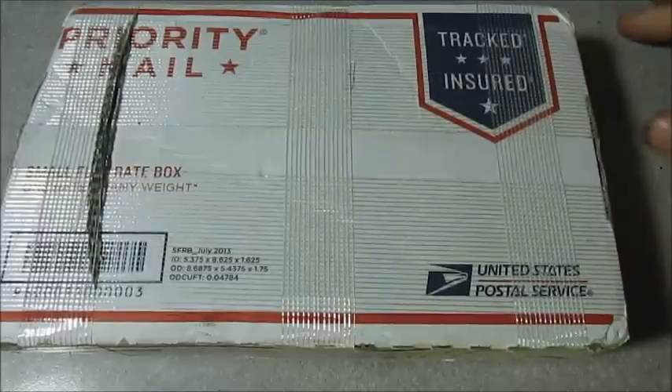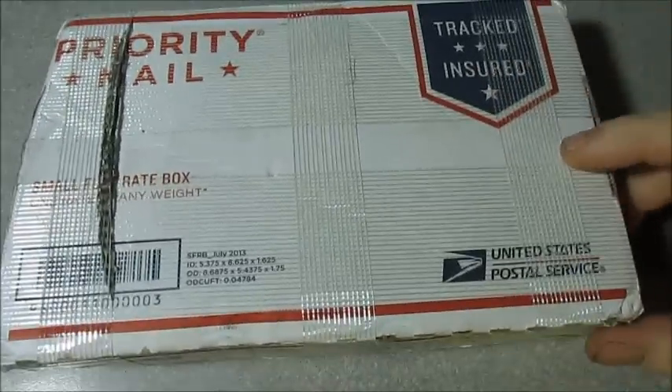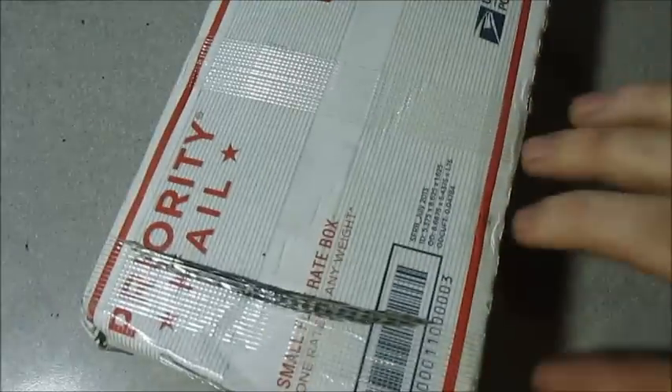I'm bringing you a double unboxing today. Not all of the silver in this video is mine — I split some shipping costs with some friends. This first package here is from Provident.